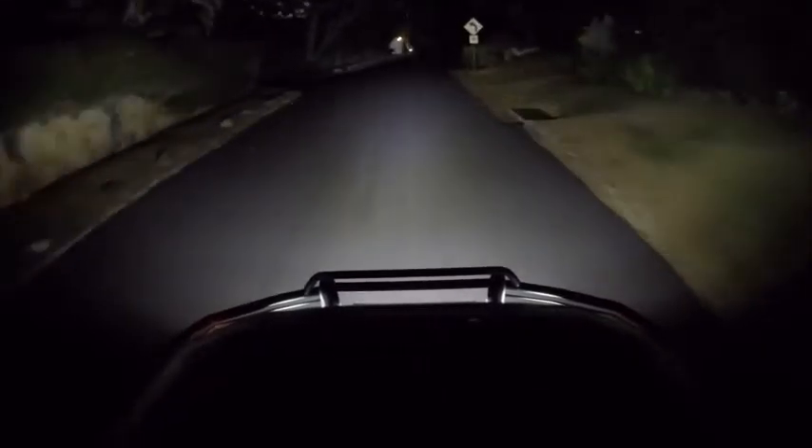There are no street lights at all right here, so I'm just going to flip the fog lights on. And the fog lights are on — that's some bright stuff. I can see everything; it's like high beams.